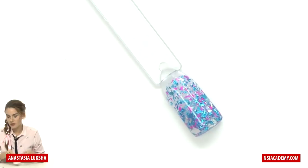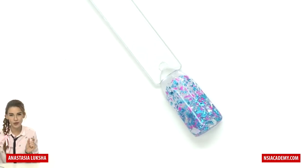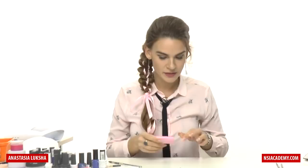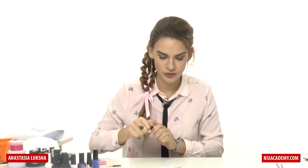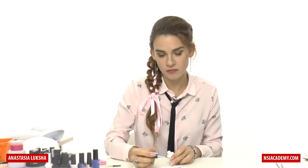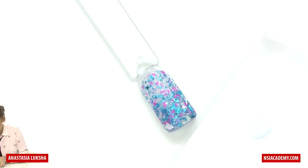Even if your application is almost perfect, I still recommend you buff the surface, especially the cuticle area. If you don't, you can still have a small gap in the product and it may lift later. I'll need a buffer. While we're waiting, I'll show you what we need next. I'll use a white gel polish or a bright white gel — it's up to you. I'll apply it on paper, which I use for painting. It's basically the same as the paper from forms, so you can use that paper too.